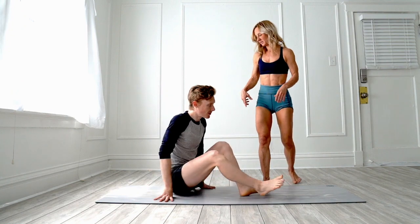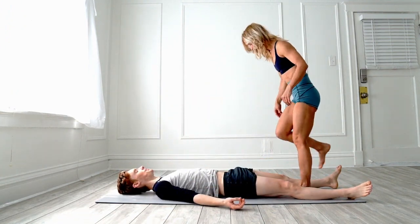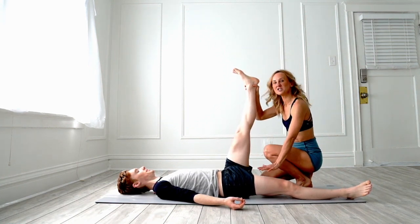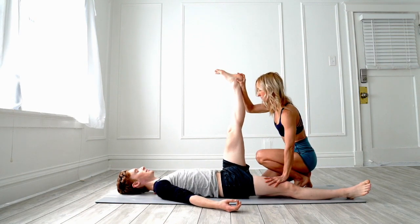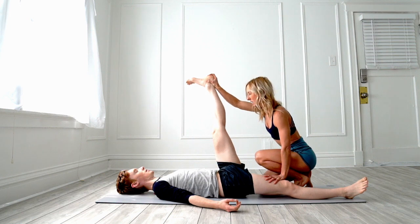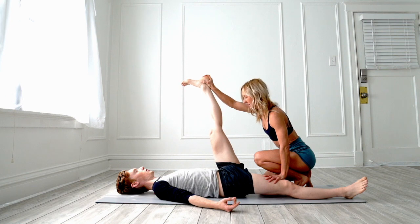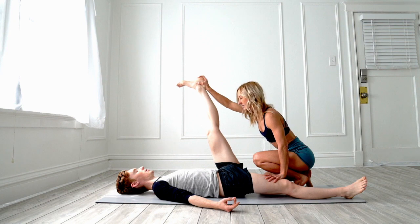Grab your partner and have them go ahead and lay down. We're going to start off by lifting the right leg, and then you're going to slightly put pressure on the other leg with your hand right here on the thigh bone and push back, but not too hard. You need to listen to them and hear what they say if it's too far or not far enough — because only they know what their body can take.